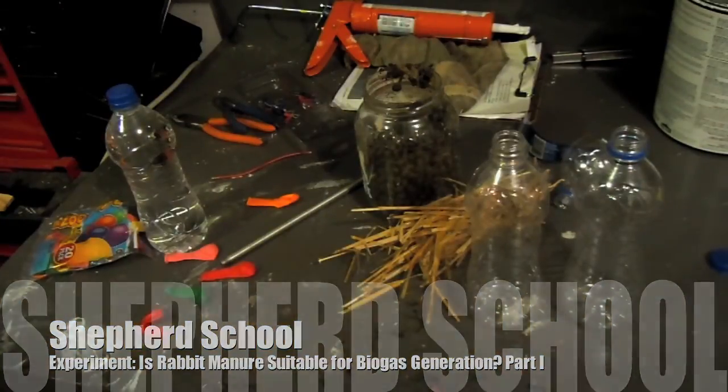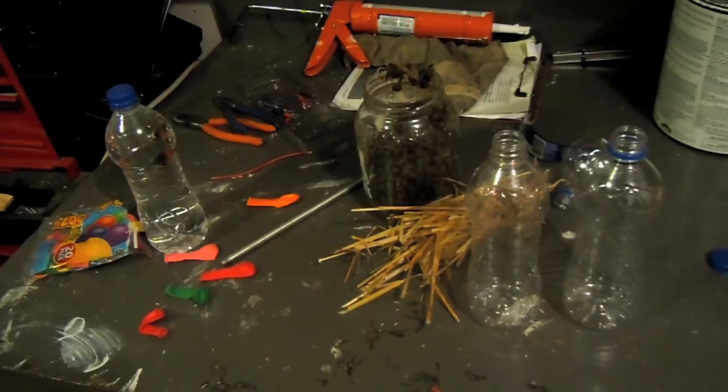Hey, this is Dave with The Shepherd School, and what we're going to do today is experiment a little bit with methane production. There's all sorts of stuff on the internet about how to make biogas, natural gas, gobar gas, or methane — basically we're fermenting manure to get some flammable gas.